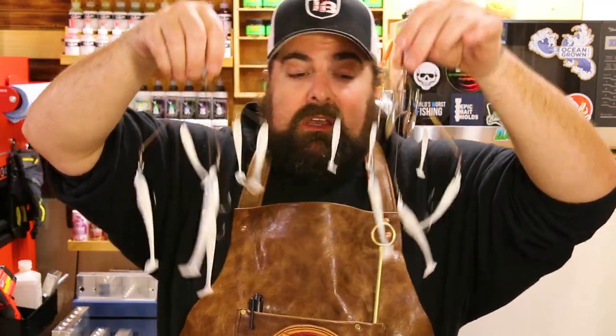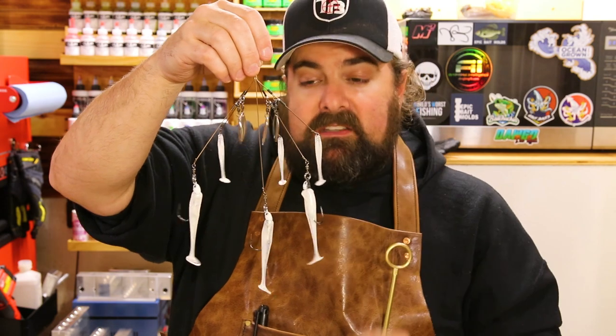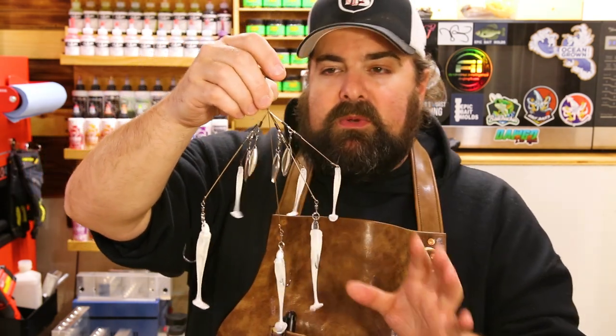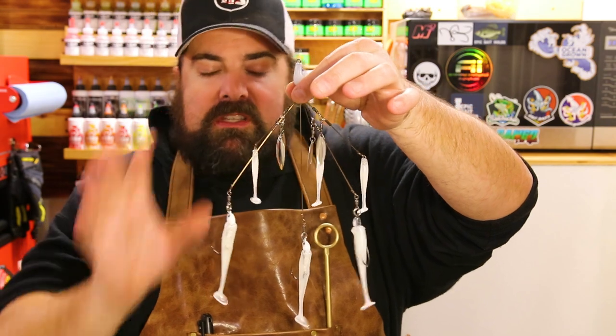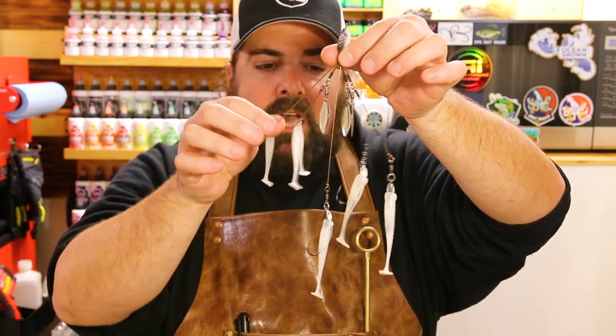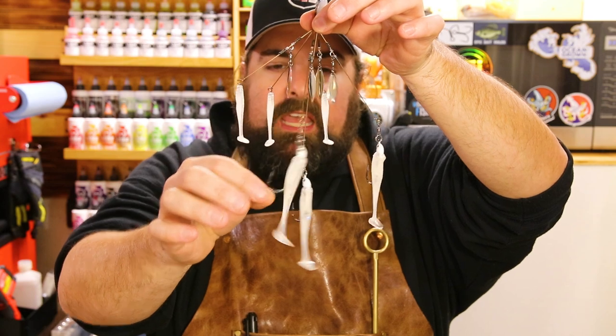So what do y'all think? It's not the fanciest color recipe, but it's very effective, especially right now during the winter months. One of the reasons I wanted to get all the different sizes of the Slick Swim together was specifically for this rig right here — the A-rig, good old Alabama rig. This particular rig is the new Hog Farmer Tactical Flex Rig in conjunction with the Tactical Bassin guys, set up with Owner screw locks up top.